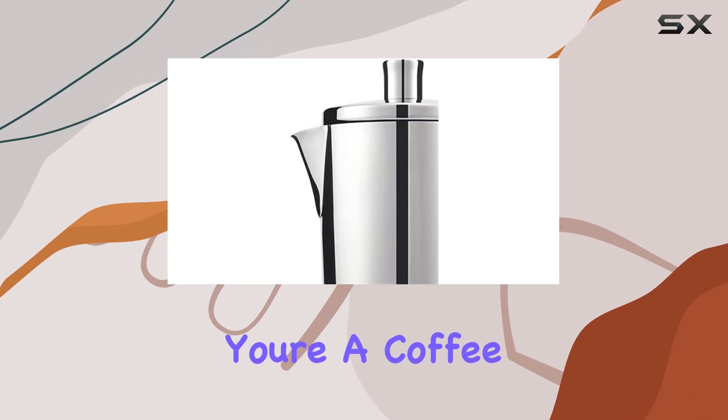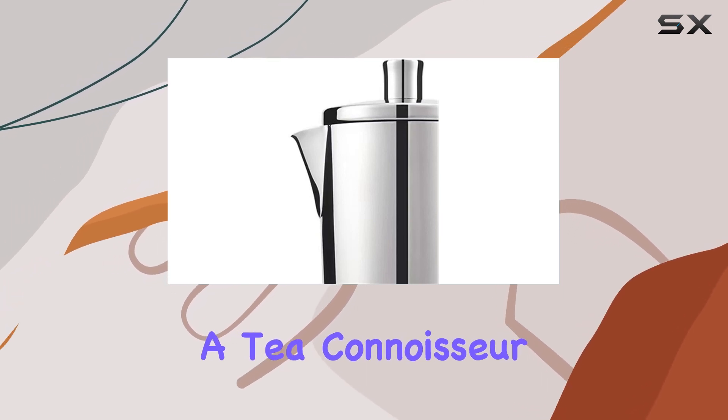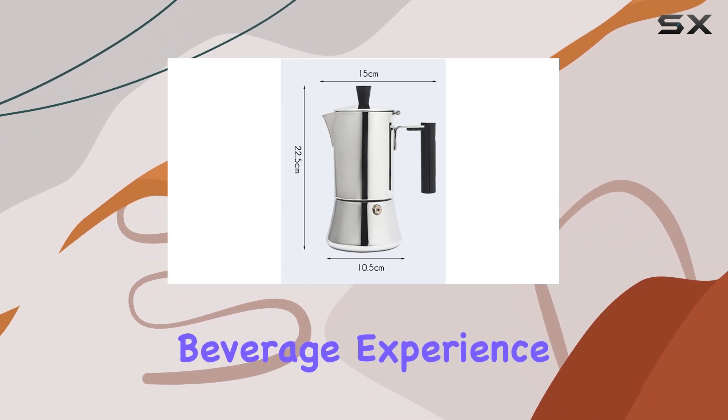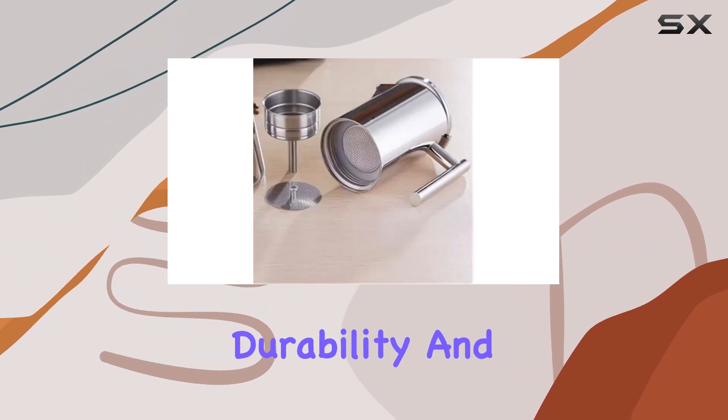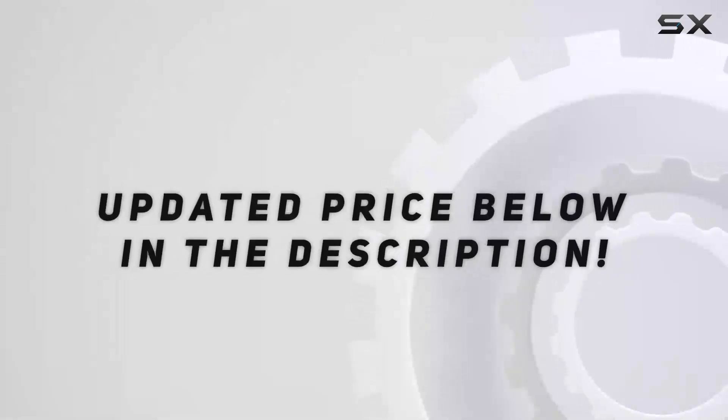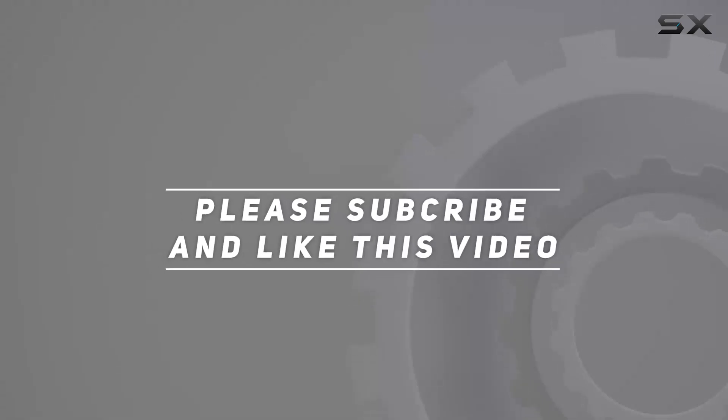Whether you're a coffee aficionado or a tea connoisseur, the Shivu stainless steel coffee pot promises to elevate your beverage experience with its precision, durability, and aesthetic appeal. Check out the video description for updated pricing, and thank you for watching.